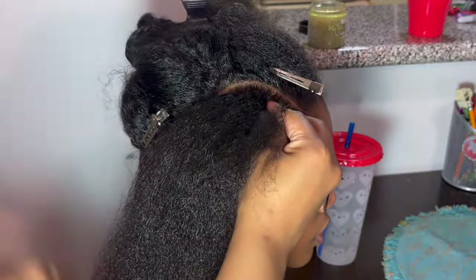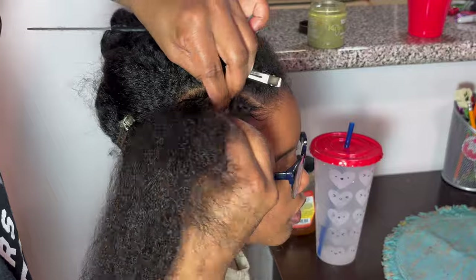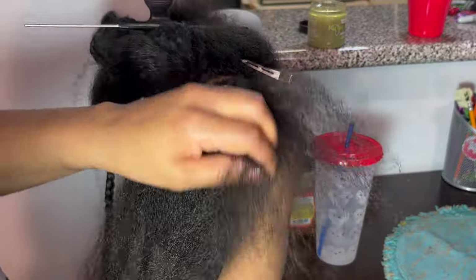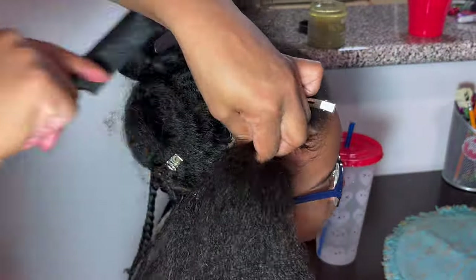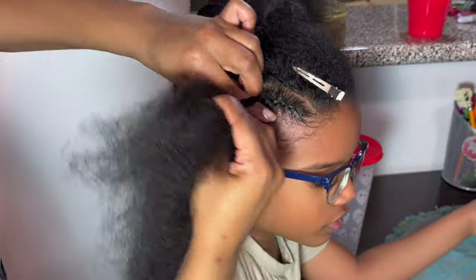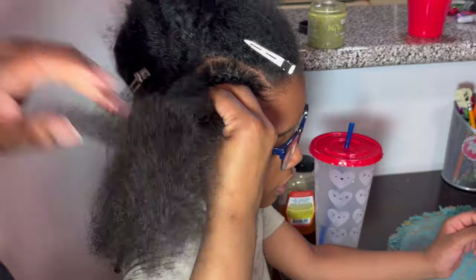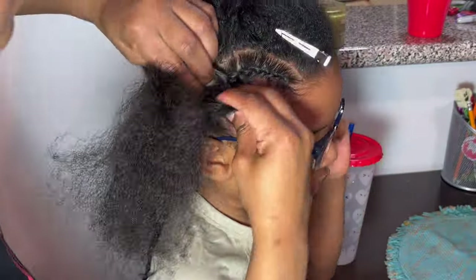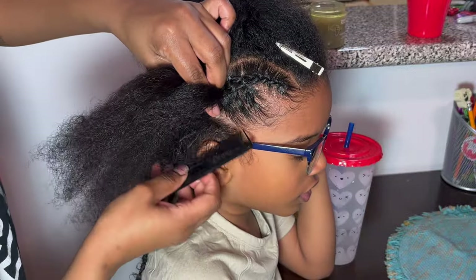I've put in all my products and worked everything through. I'm using my comb to help scoop the hair into the center of the braid as I braid, making sure everything is neat and flat. Keywords: neat and flat. We don't want anything lumpy or wonky — we want it to look purposeful, like it's supposed to look that way. This is a very easy, quick style, nothing intricate, but we still want it to look decent.